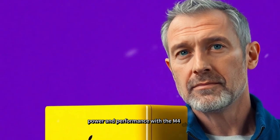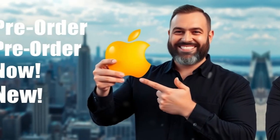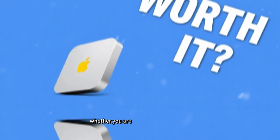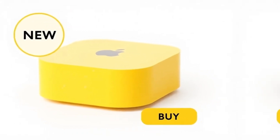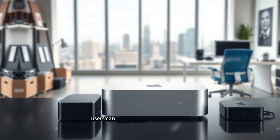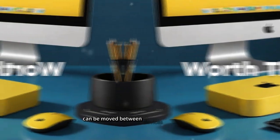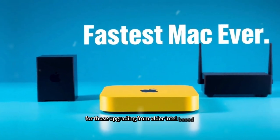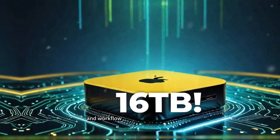At the heart of this enhanced connectivity experience is Apple's M4 chip, a powerhouse that redefines performance expectations. Apple Silicon has consistently outperformed competitors, and the M4 chip continues this trend by delivering unmatched speed and efficiency. Whether you are a creative professional working with resource-intensive applications like video editing software, 3D rendering tools, or programming environments, the M4 chip ensures smooth operation. Tasks that once took minutes now happen in seconds, and workflow efficiency sees a significant boost.